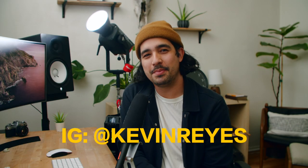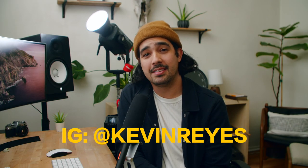Hey guys, how's it going? My name is Kevin. I'm a DP out of the LA Orange County area, and today we're taking a look at this guy — the new Aputure 600D Pro.